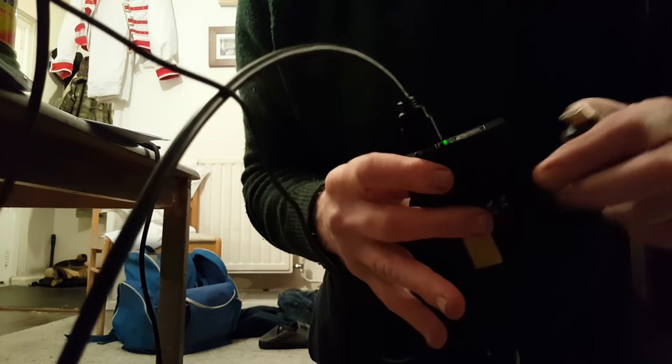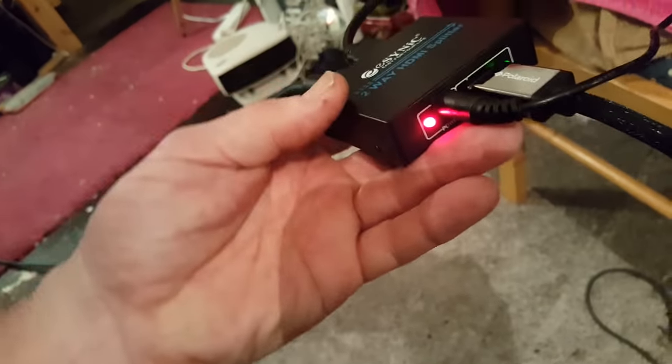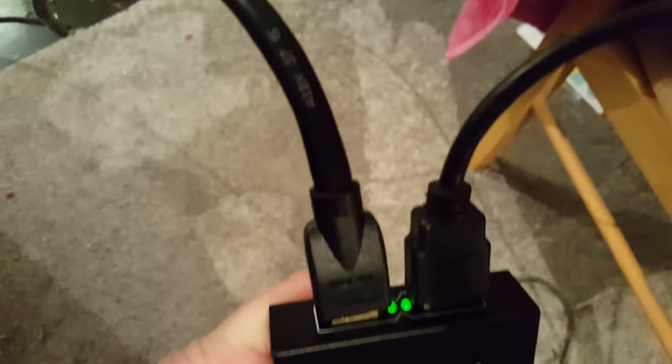Now we want the television round the corner to come on. This is the lead from there, which we're now going to plug into the other socket on the splitter. Plugged it in — now there are two. So now you've got, from the laptop, an HDMI lead coming out to the input of the splitter, power on, and then two signals coming out of the splitter.